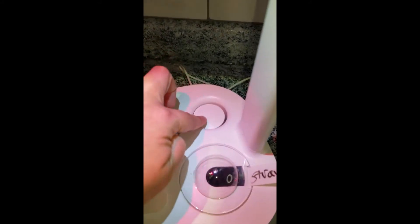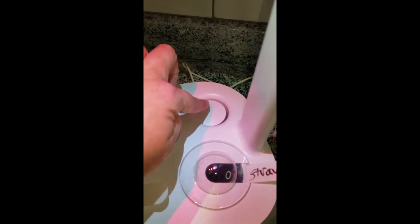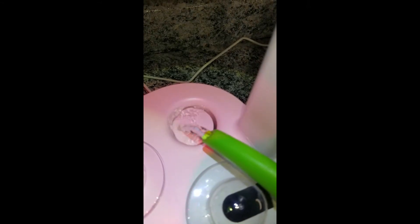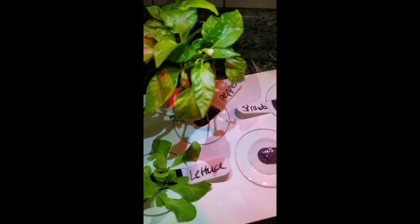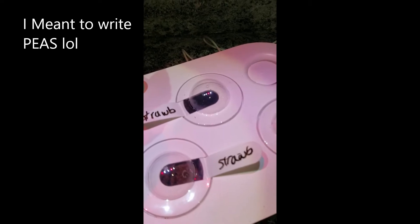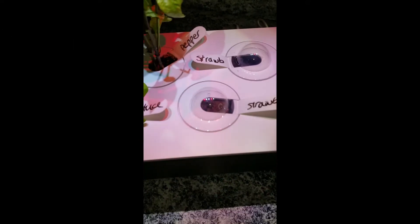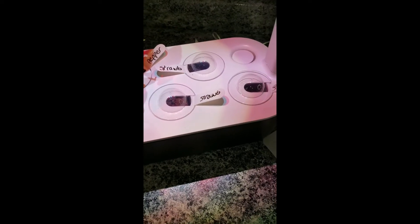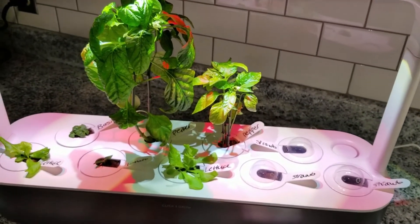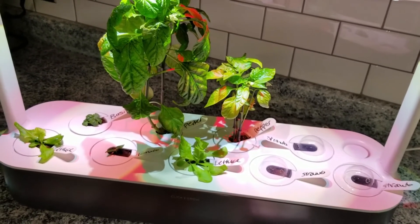This lever here is going to tell you about the water. If the lever is all the way down, it needs water — you would fill it up. Once it floats to the top, your water is all full and it's going to start collecting in here. You can also take a dry erase marker and label it, just so you know what's in there. And that is literally it. You plug it in and you can go. As long as the water is filled up, you'll have to check it every few days to make sure it's still good, and then you're done — you can walk away and let it grow.